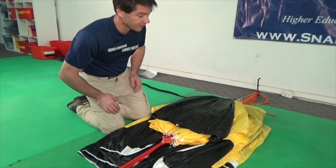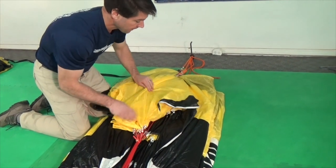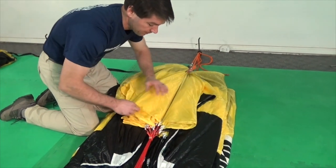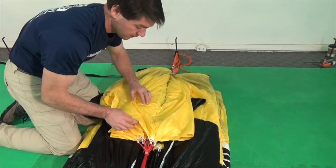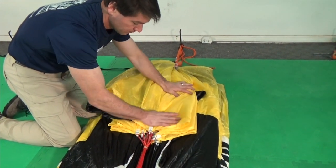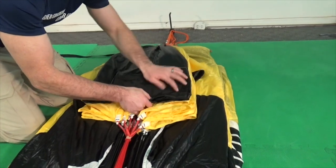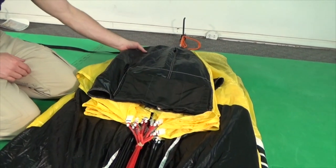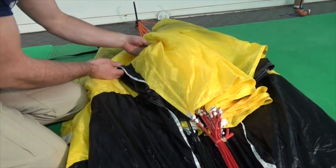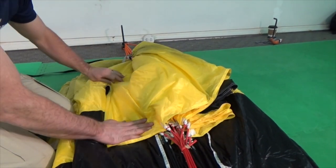Next, stack the tail neatly to prepare for folding. Bring the entire tail to one side, center the stabilizer, and stack the tail one fold at a time on top of the corresponding side. When you reach the tail pocket itself, switch and stack the other side of the tail. Again, start with the stabilizer, centering the stabilizer seam in line, and stack each tail fold individually on top of the previous fold.